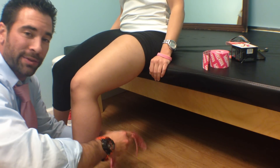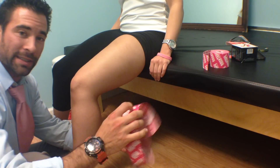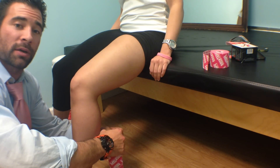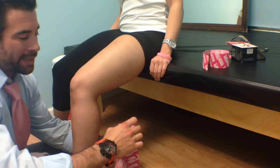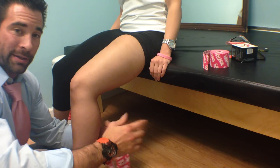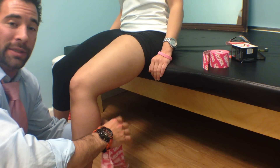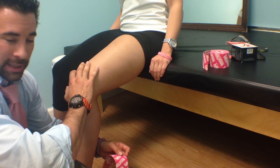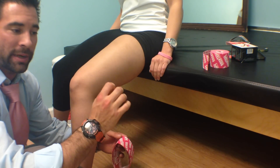Hey guys, welcome back to the Wild Doc Project 365. This is episode 113 — I think I screwed it up last time, or maybe it's 114, either way. I'm doing kinesiology taping for the ACL today. This was a request from one of the viewers who asked how exactly I tape for ACLs, whether it was post-ACL repair or an ACL sprain or strain.